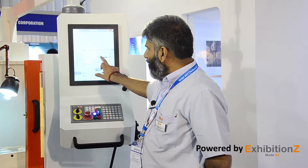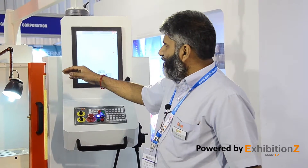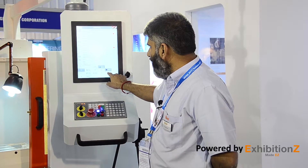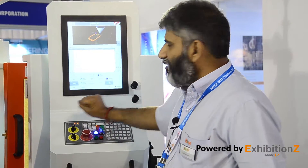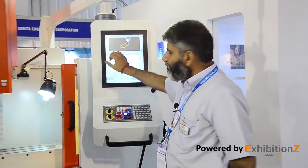We have features like drag and drop of your existing file system. There is a full diagnostics module on this, and we also have a 3D view on the CNC as a standard feature — which can be rotated and viewed in all planes so the operator can fully understand the part.